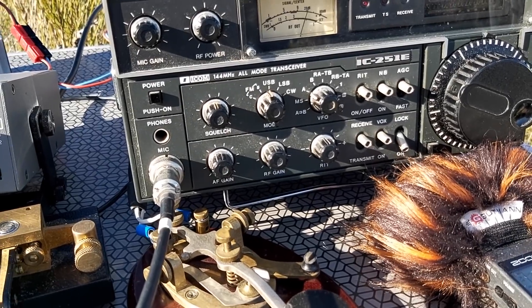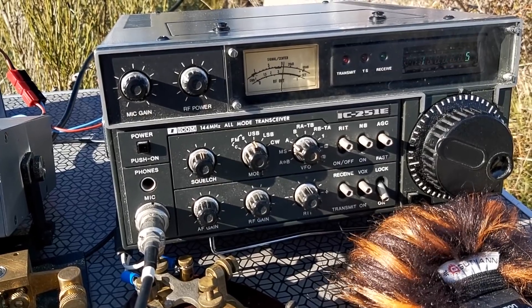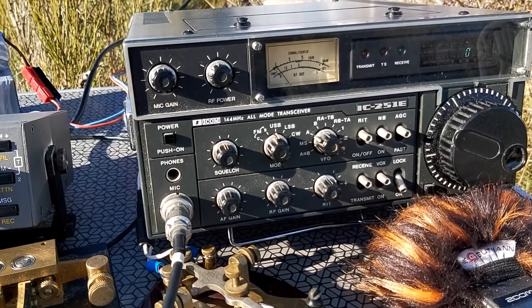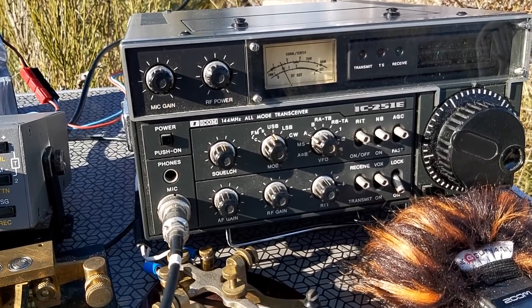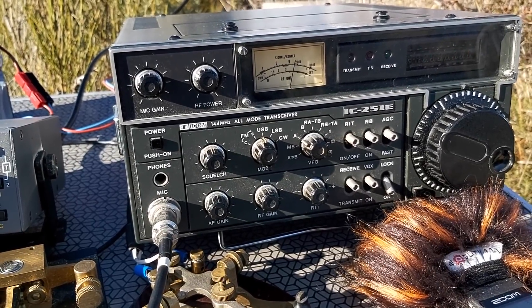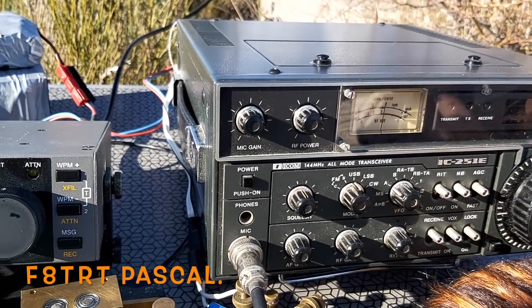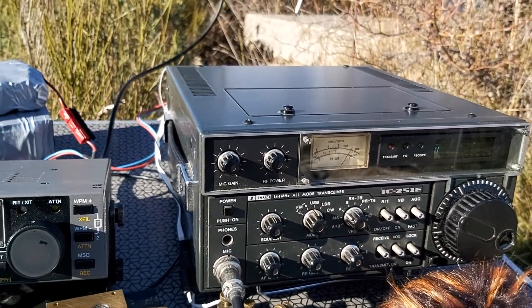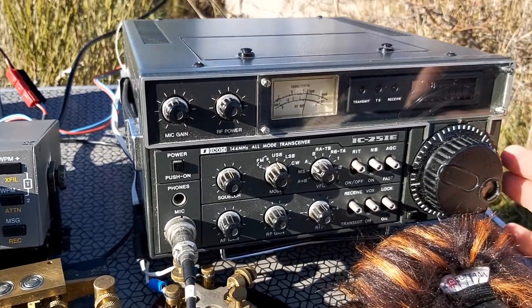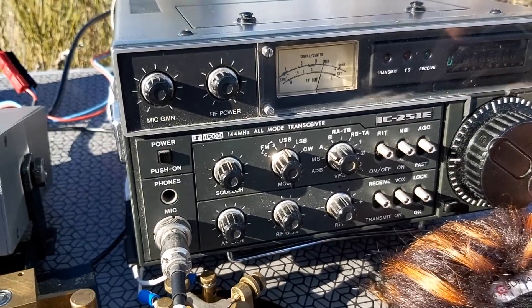CQ, CQ, CQ — ici F4 Whisky Bravo Yankee, F4WBY, over. F4 Whisky Bravo Yankee, ici F8 Tango Roméo Tango — comment tu reçois ? Tango Roméo Tango, oui, comment ça va ? Ça va bien, ça va bien — là je t'en reçois assez fort.